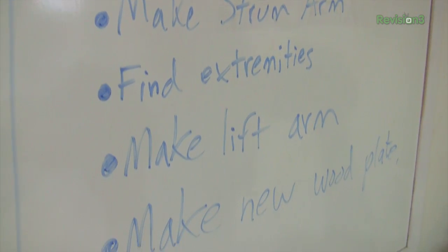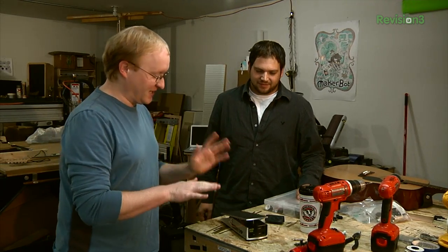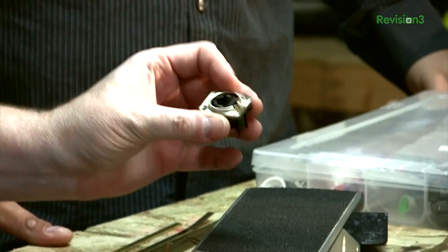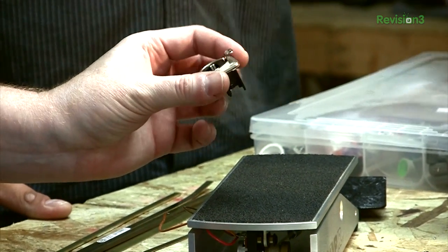This is Tyler, a local musician who's going to help us with this guitar project. For this project, we're thinking we're going to use a foot pedal to strum the guitar. You've got these cool connectors from Full Compass — it looks like it's an XLR base but it has Ethernet inside of it, RJ45.